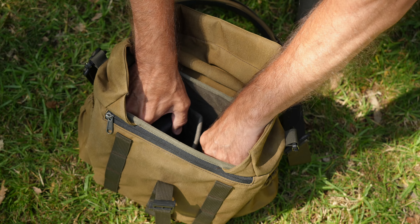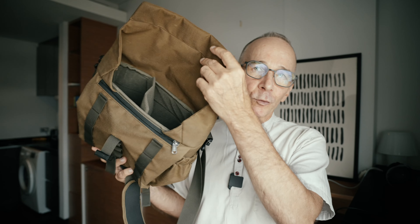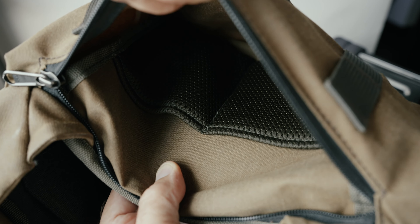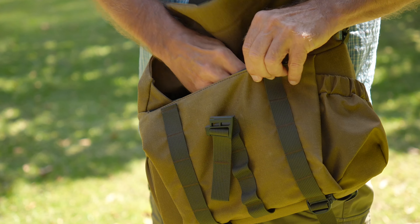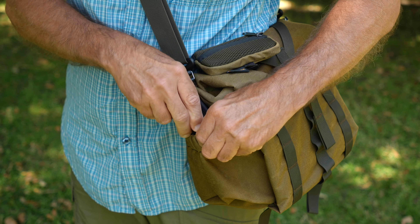The bigger 7 liter bag can take two camera bodies with lenses attached, or one camera body and several lenses. It's quite roomy inside but of course there's only so much you can fit in seven liters. The front pocket is similar to the smaller bag but also has sub-pockets inside, so camera batteries aren't floating around. This bigger bag also has a pocket at both ends of the back for accessories, and a similar secure back pocket as the smaller bag.